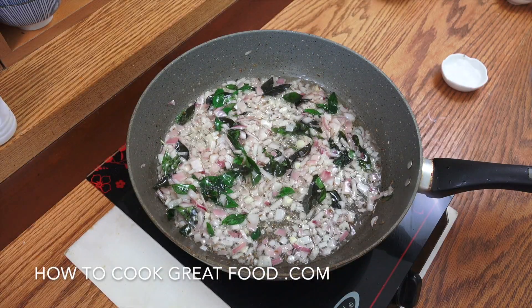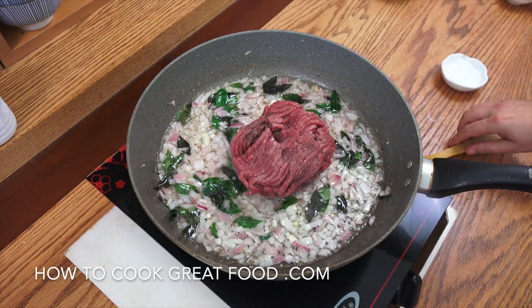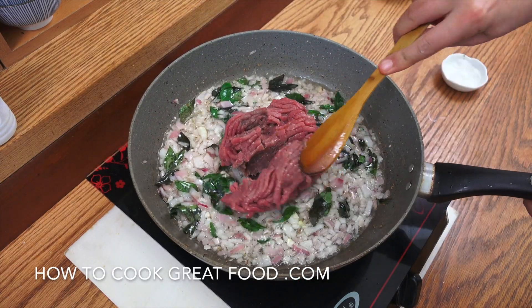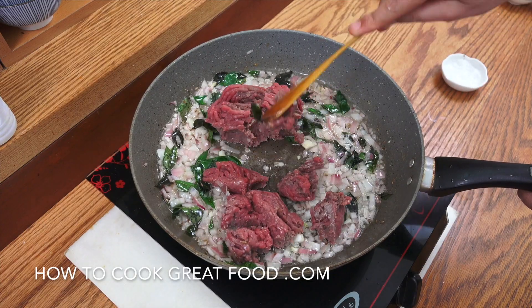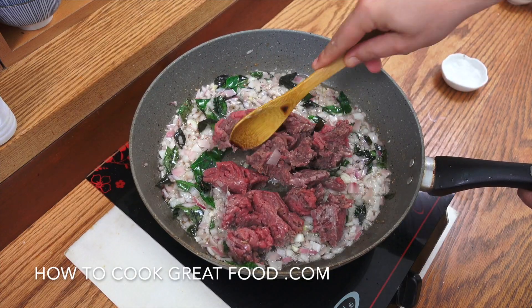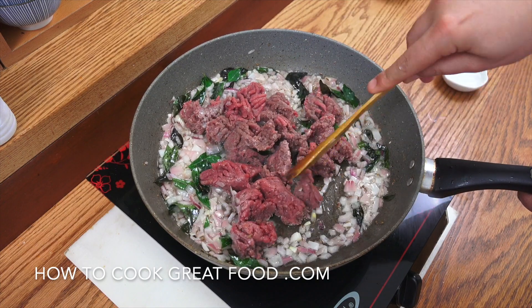Fabulous stuff. At this point we're now going to drop in our minced or ground beef. I'm going to break that in and again I'll be back — staying on this heat — in about another three or four minutes. Keep it moving, working it in.